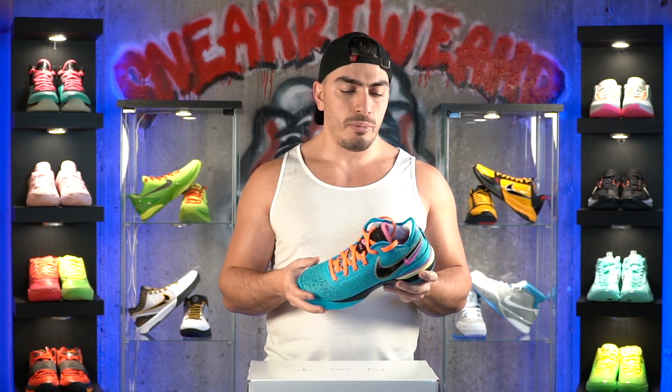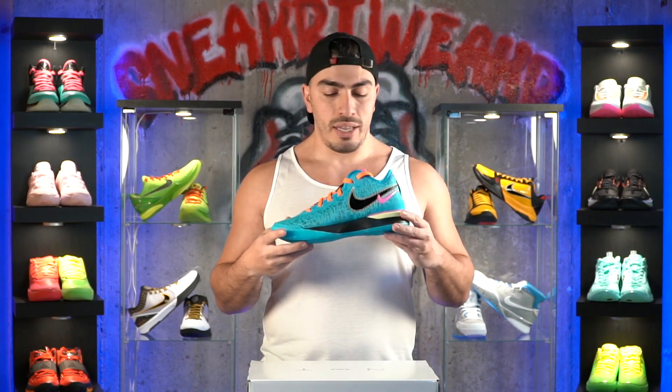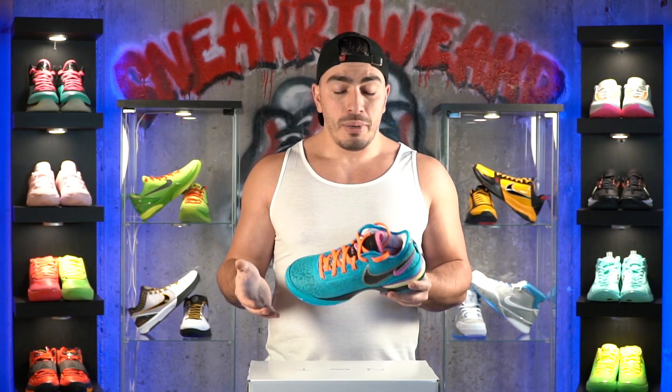Just like the 20s, some people have already started testing these shoes out and I've heard good things. I can't wait to get these out on the court — once I do, I'll let you guys know how these perform. If they perform just slightly lower than the LeBron 20s, I think for $40 cheaper they fit into more people's budgets. Stay tuned for the performance review, and if there are any other shoes you'd like me to review, please comment down below. Like, subscribe, and follow — we'll see you guys in the next one.